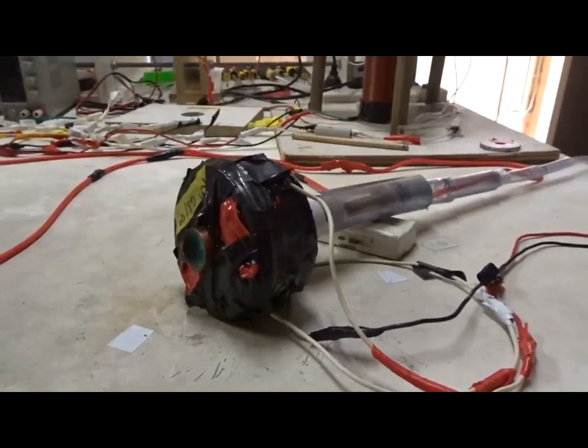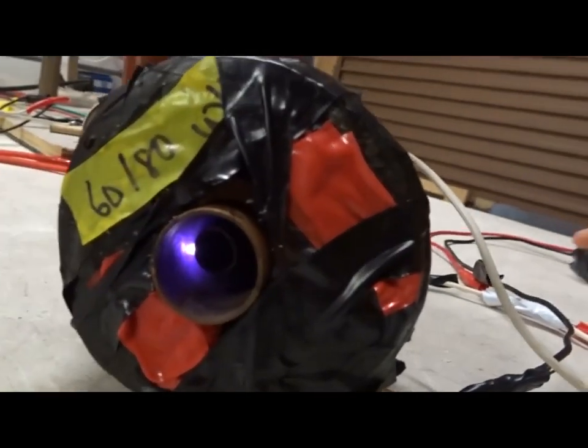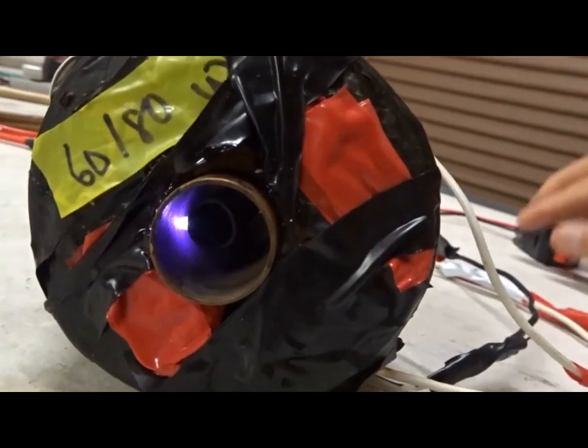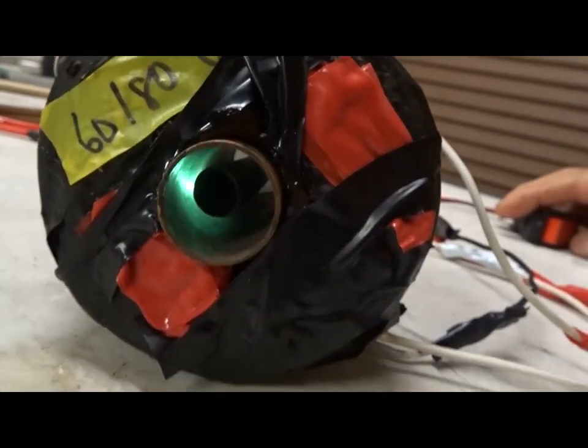Now, this is DC 4 kilovolt to the copper tubes — air alone, just an arc, no argon gas — 240 volts DC to the electromagnets. Turn it on and see what happens. Pretty impressive, isn't it?